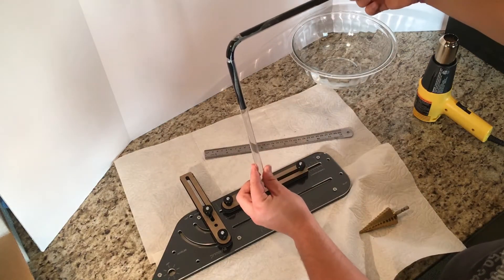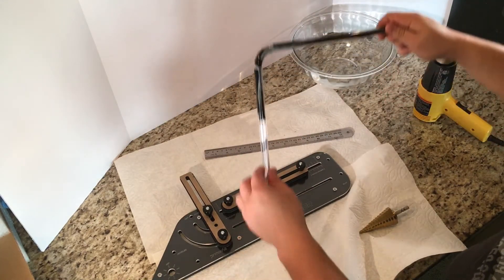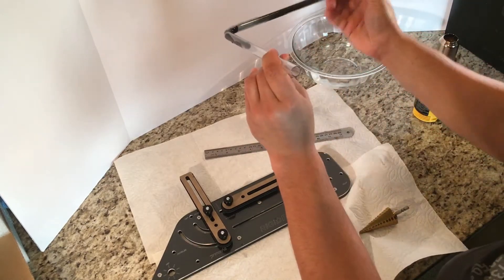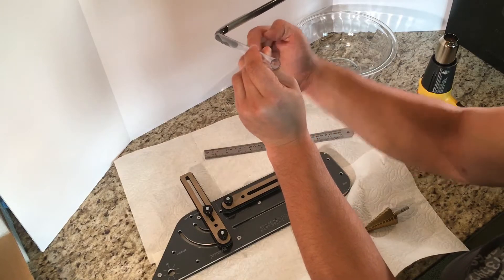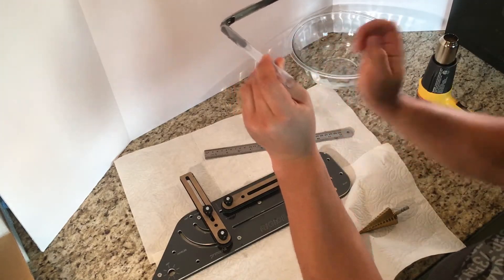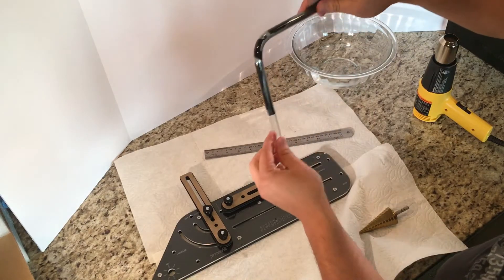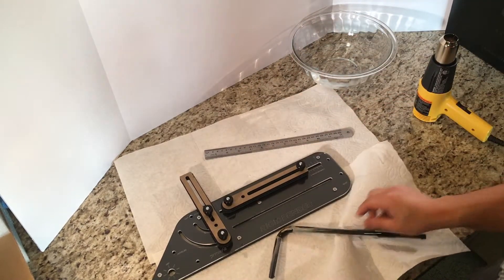And there you go — just a nice 90-degree bend. So then what I'm going to do is: this is actually going to come out, down, in. So I need to take some measurements on how that's going to be. Just stay tuned and we'll continue the video here in just a bit.